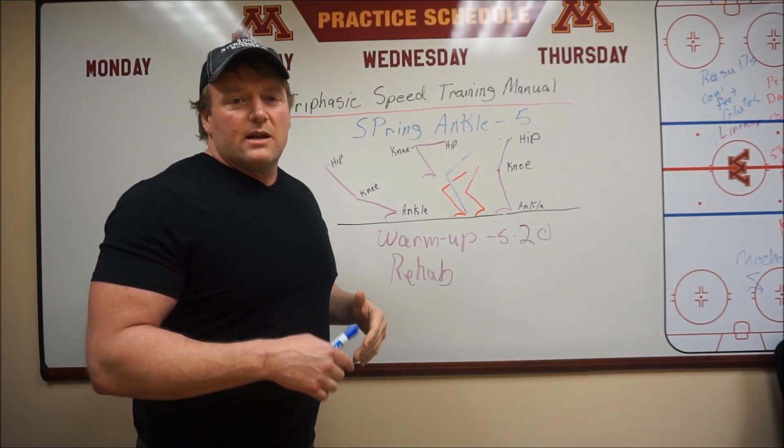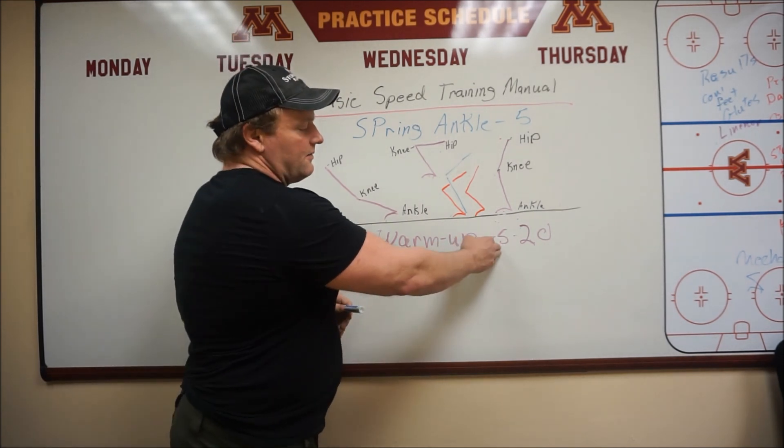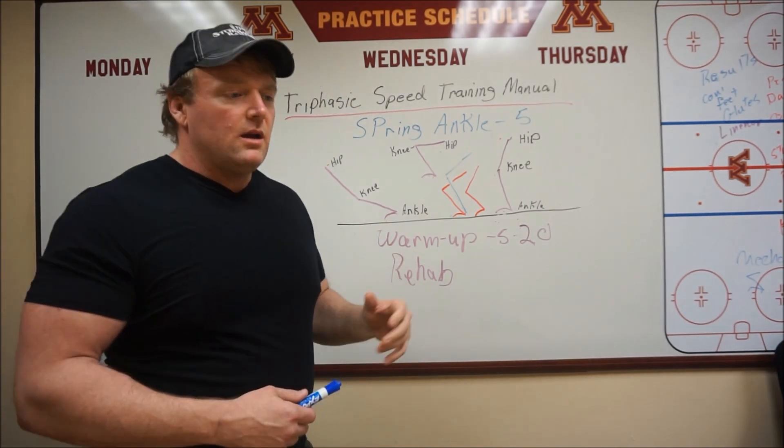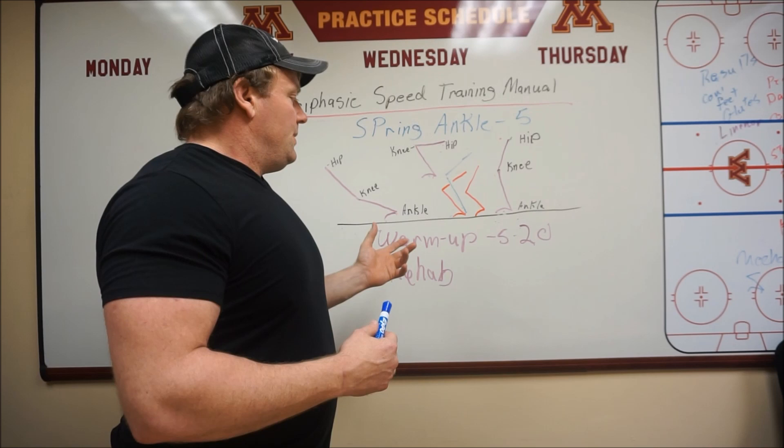I'll talk to these great strength coaches, and they do a lot of great stuff, but they'll say, 'I'll spend like 5 to 20 minutes warming up my athlete's feet before we do a workout.' And they'll say the workout goes better, they get in better position. I agree with them, but here's my thing.